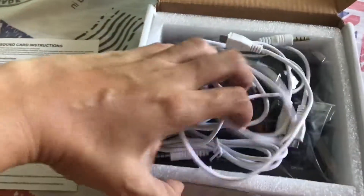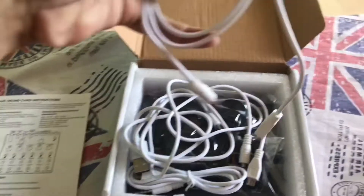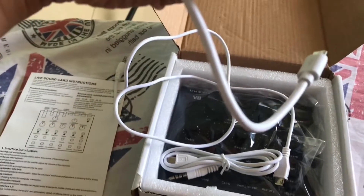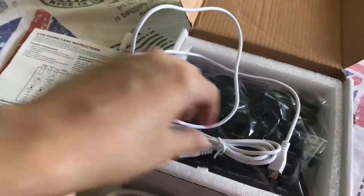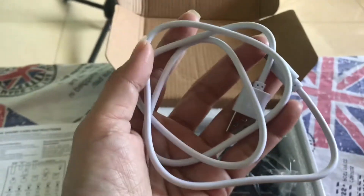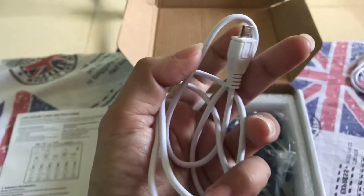So inside you can see three connectors, cables — this one. You're going to be using this later, I'm going to show it to you. So only three USB charging cables. This one here is for your iPhone.